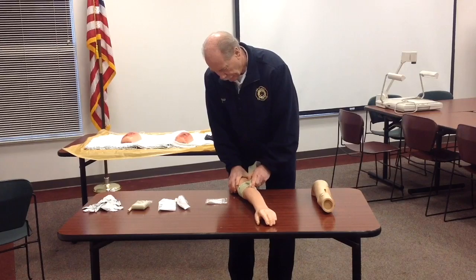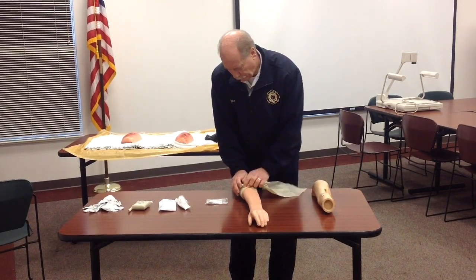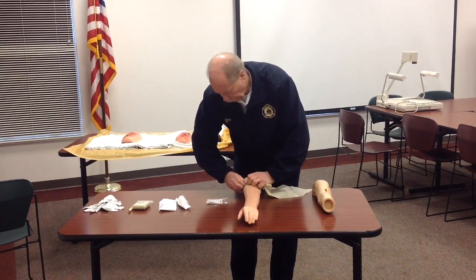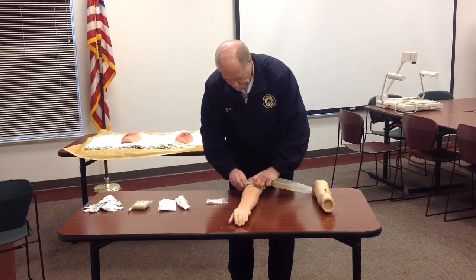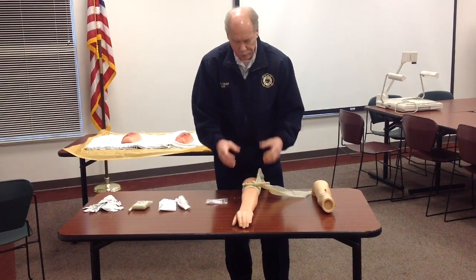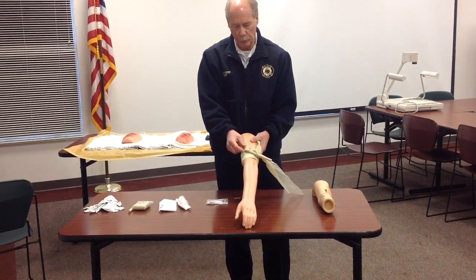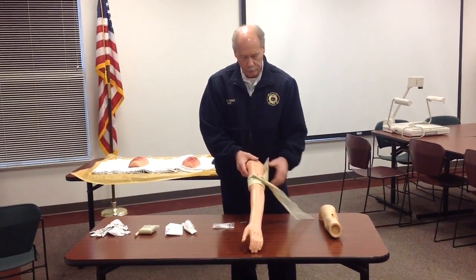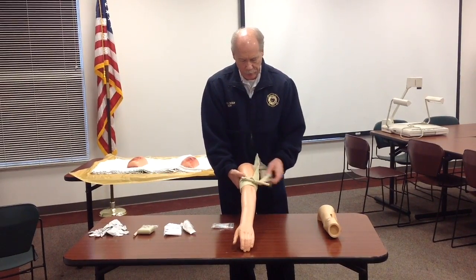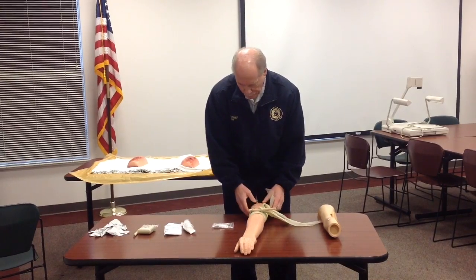Then use the dowel rod to tighten it, taking as many turns as you can. Note that on this mannequin it's fairly rigid, unlike a real arm where you'd be able to take several turns. Get it as tight as possible so that the bleeding stops. Then slide the ring up and over the dowel rod — that locks it in place. It's much easier than trying to tie the dowel rod down.